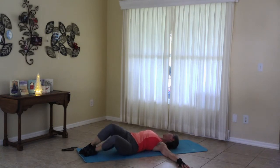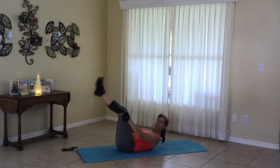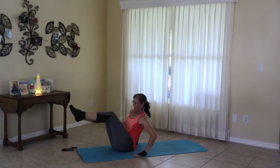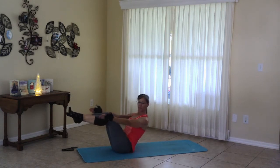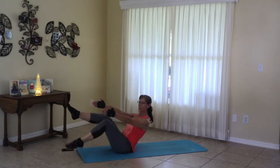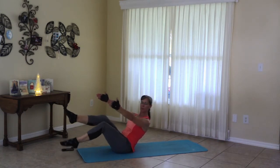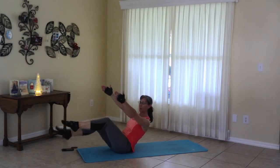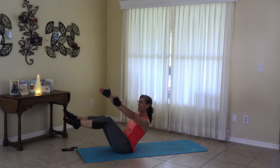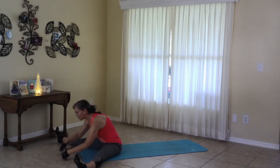Moving to neutral. Bring the knees in. Coming up for bow pose. And if you like, tap down, up and down. Release to straddle. And from here, to the center.